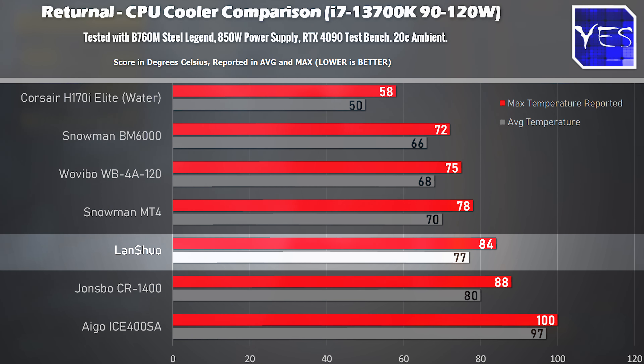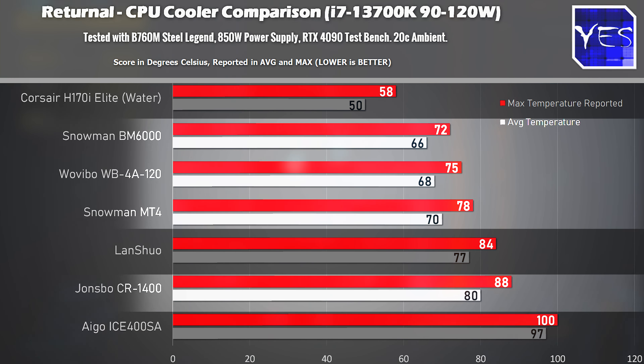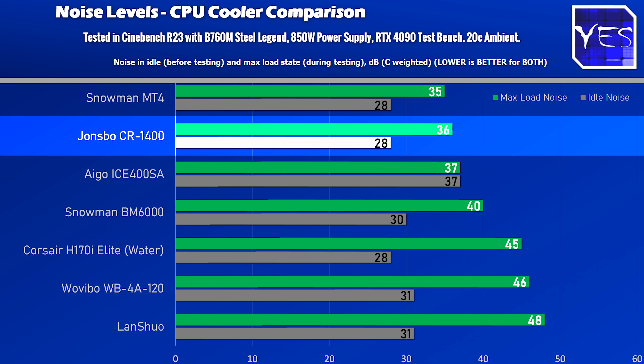Looking at the other four coolers compared to the water cooler, they all did a good job. The MT4 did excellent given it had the lowest noise levels of the bunch. The Johnsbo also kept noise down and temperatures decent, coming in with a smaller profile package than all the other coolers except the Aigo, which was a complete failure.